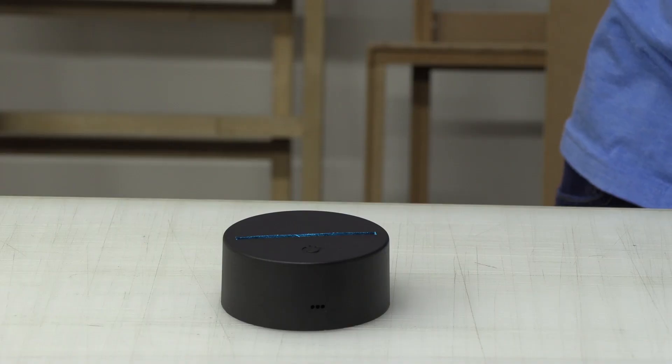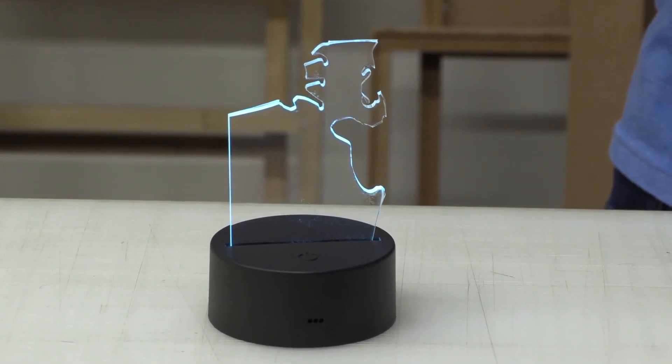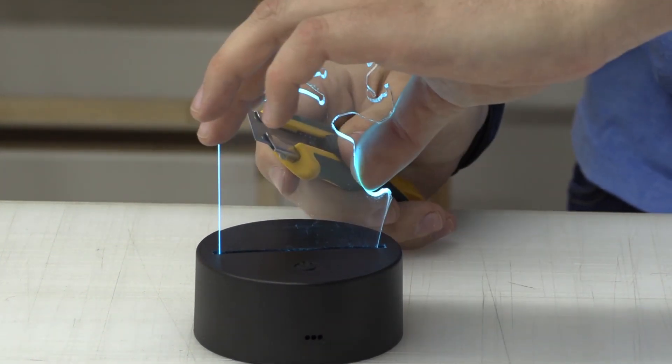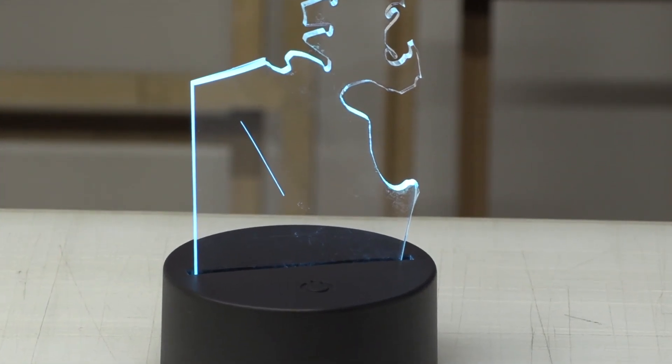Take this LED base for example. If we place a piece of plexiglass in it, the light travels through it. And if we scratch it like this, the light refracts off the scratch as it tries to make its way upwards. So all we got to do is make some cool-looking scratches.